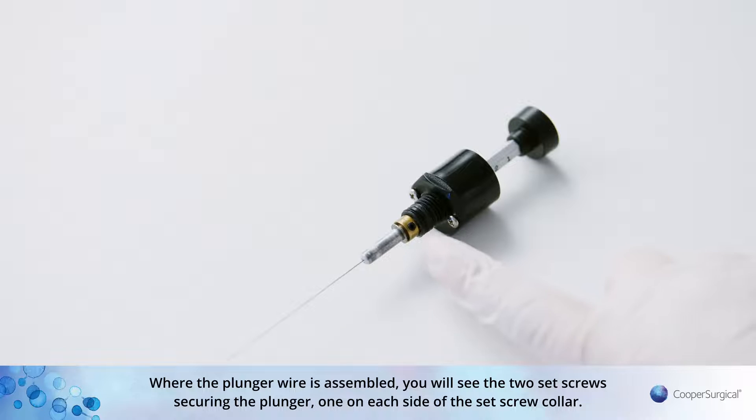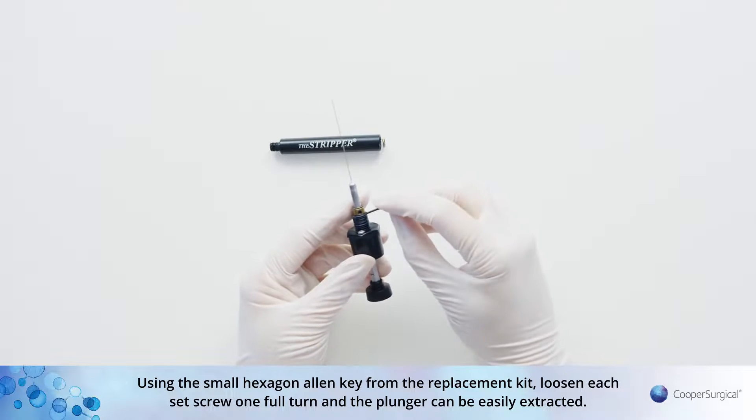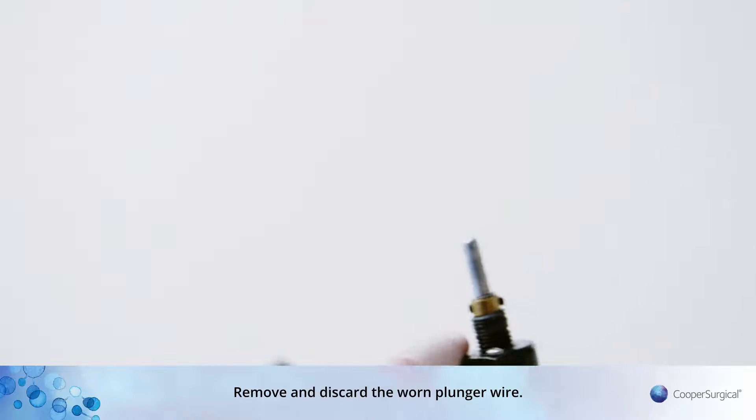Where the plunger wire is assembled, you will see the two set screws securing the plunger, one on each side of the set screw collar. Using the small hexagon allen key from the replacement kit, loosen each set screw one full turn and the plunger can be easily extracted. Remove and discard the worn plunger wire.